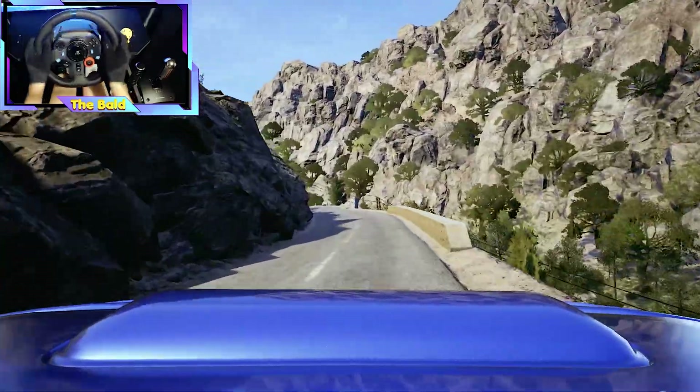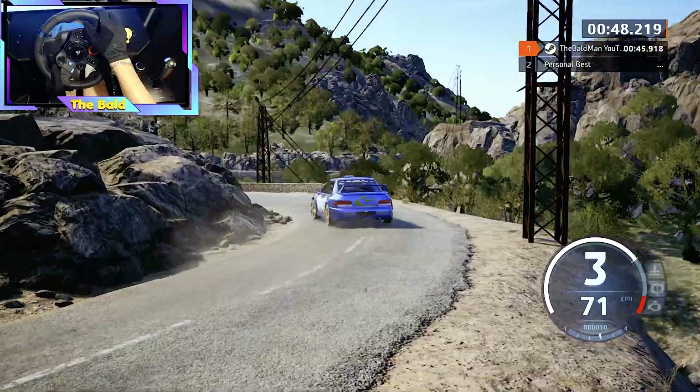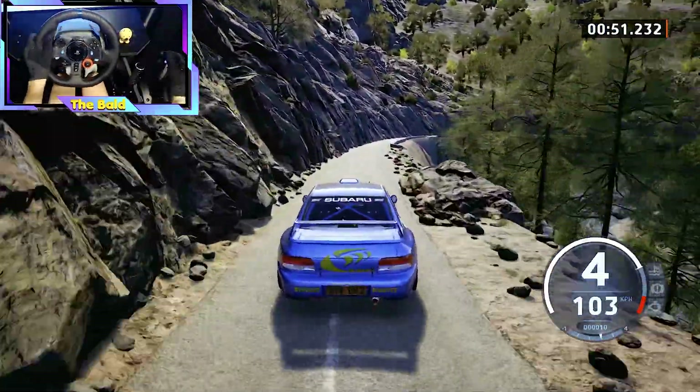50, 8, 2 left, half long, 90. 6 right, very long, tightens, 50.